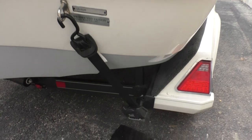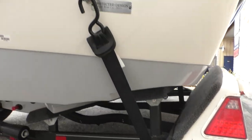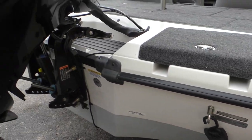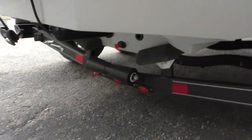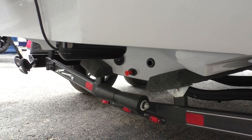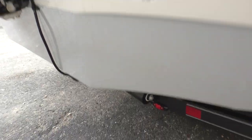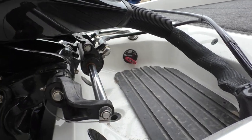Ranger added some nice boat buckles that will be good for safe travel down the highway. This boat is also going to have a remote drain plug — that red plug right there. You won't have to be climbing up under there because you've got your remote switch right there.